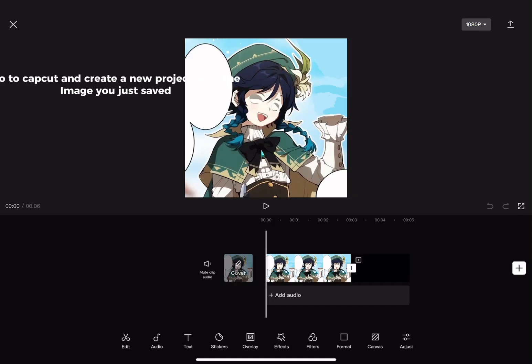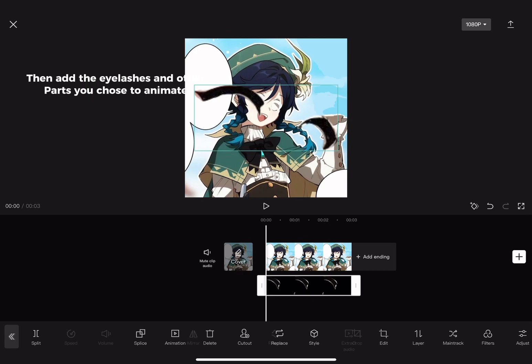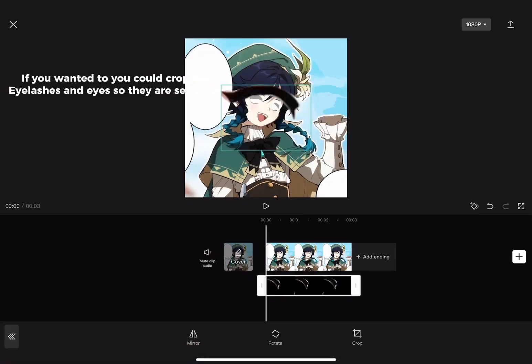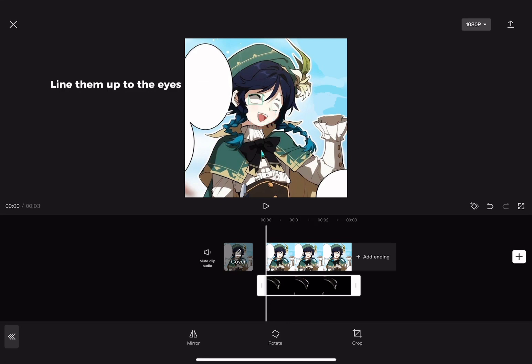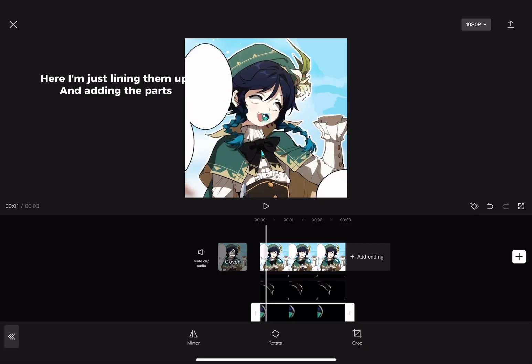Go to CapCut and create a new project with the image you just saved. Then, add the eyelashes and other parts you chose to animate. If you wanted to, you could crop the eyelashes and eyes so they're separate. Line them up to the eyes. Here, I'm just lining them up and adding the parts.